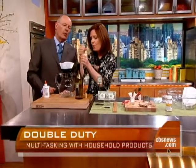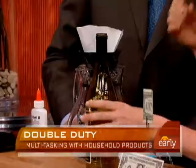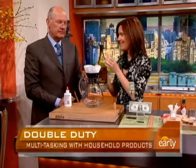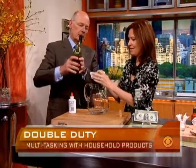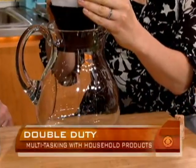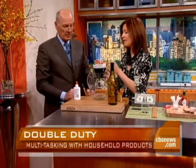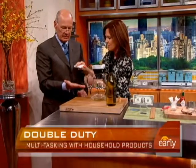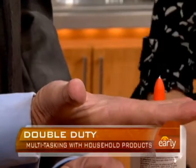Back to wine: if you're opening your wine and get some cork in there, pour it through a coffee filter if you don't have a sieve — that will strain out the bits of cork. And the Elmer's glue: that's great for kids who are active in the summertime and get a splinter. Just put a little bit of glue on it, let it dry, and the splinter will come right out.